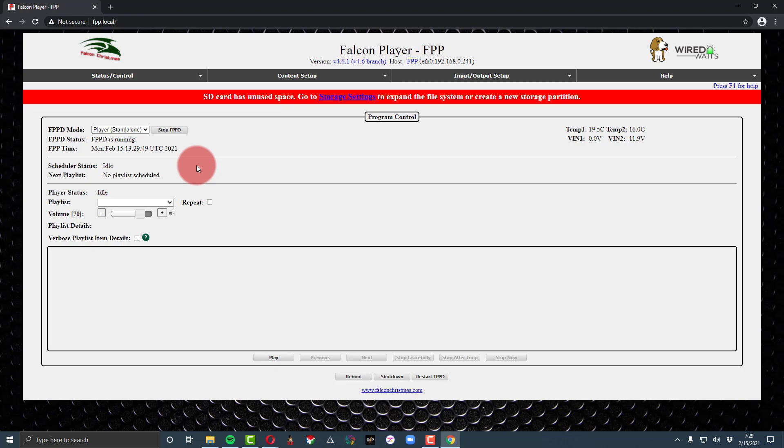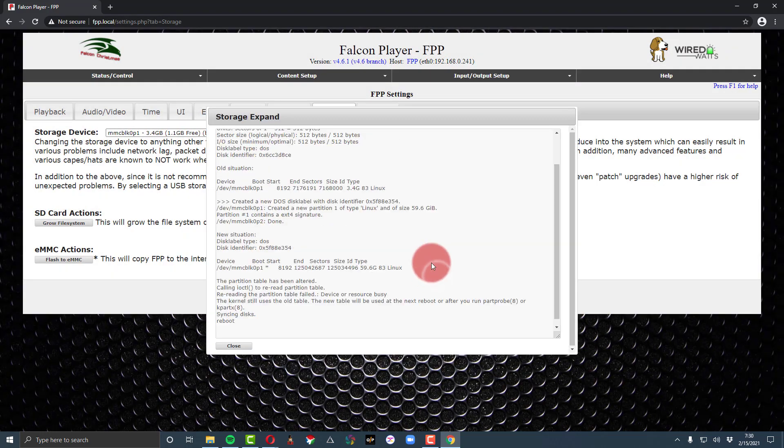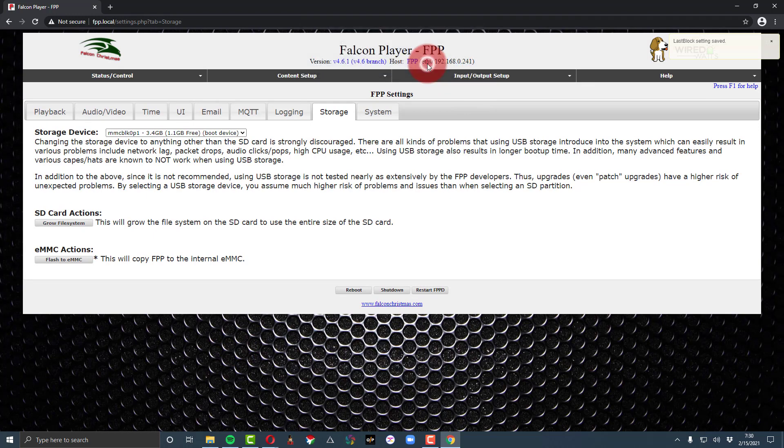We went to FPP.local and we're in. If that doesn't work, use the IP address displayed on your controller's screen. The last setup step is to follow the warning shown, go to Storage Settings, and select Grow File System — this gives you more space on the SD card to use the whole card. It reboots; hit Reboot, let it close and come back up, and then you're good to go. From here you can follow my tutorials or anyone else's on the Falcon Player.